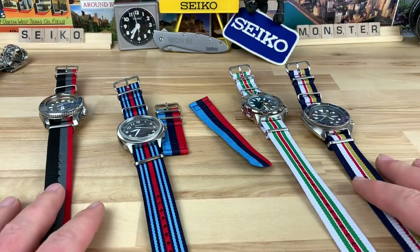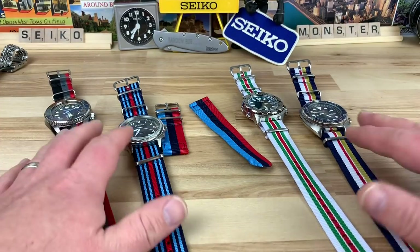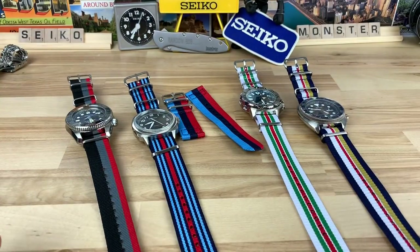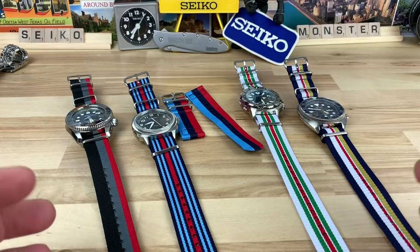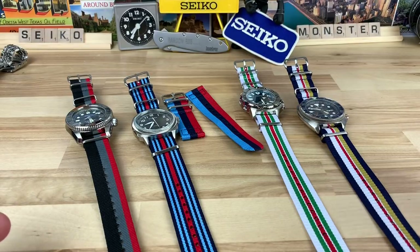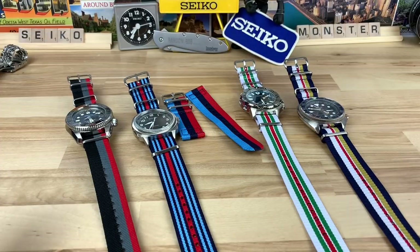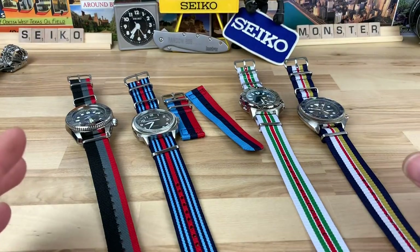These are a few of the colors — there's some colors missing, but you can tell they're all automotive race team inspired from different eras. Some of you guys might recognize, if you're into the racing scene, there's definitely some cues here that you'll pick up on right away, and they're each named. I'm not going to butcher the names — I can't pronounce a lot of that stuff.